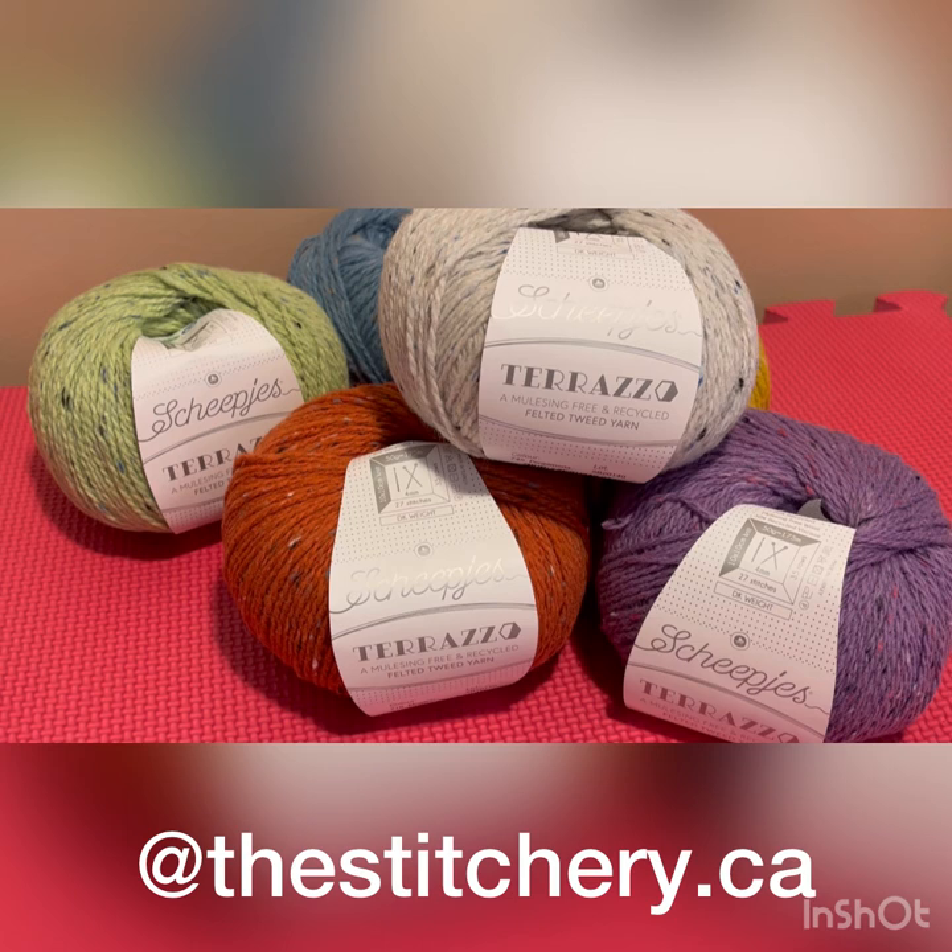Thanks very much for watching. We really appreciate all the lovely comments that people leave, and the questions and the engagement that comes from the YouTube channel. So thanks very much for your support. Happy April if you're watching this live, and please let us know if we can help you in any way. Happy knitting and happy crocheting from The Stitchery.